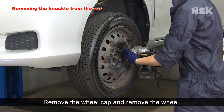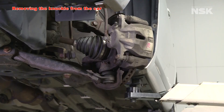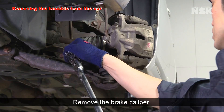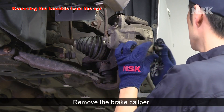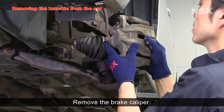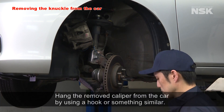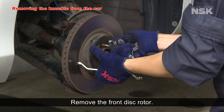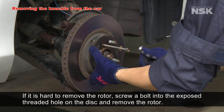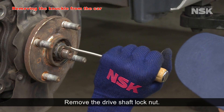Remove the wheel cap and remove the wheel. Remove the brake caliper. Hang the removed caliper from the car by using a hook or something similar. Remove the front disc rotor. If it's hard to remove the rotor, screw a bolt into the exposed threaded hole on the disc and remove the rotor. Remove the drive shaft lock nut.